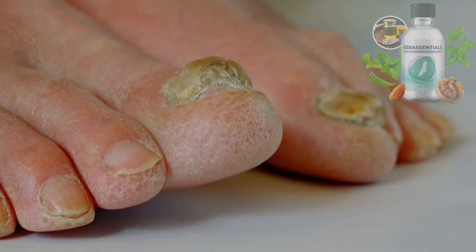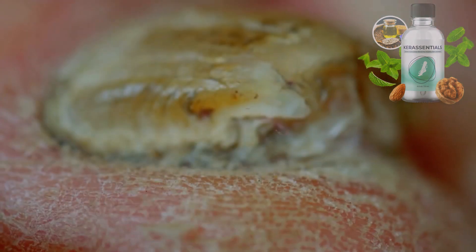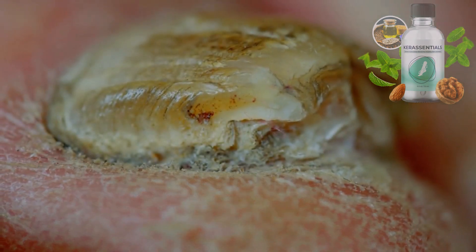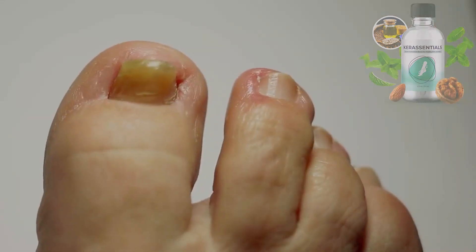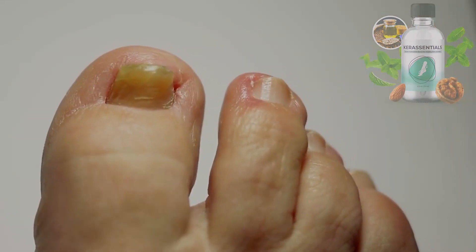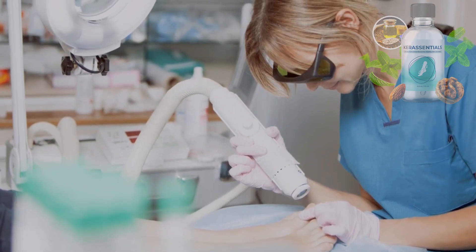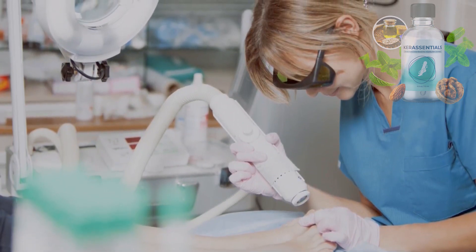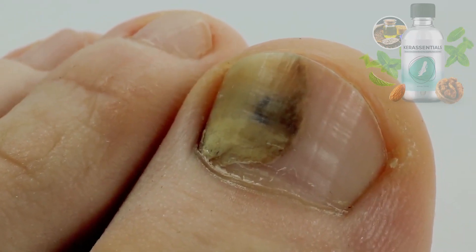So if you're like many people, you know how frustrating and embarrassing it can be to have toenail fungus. It can make your nails look yellow, thick, brittle, and even smell bad. It can also cause pain, inflammation, and infection if left untreated. You may have tried different remedies such as creams, pills, or even laser treatments, but none of them worked for you. Or maybe they worked for a while, but then the fungus came back with a vengeance.